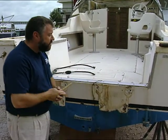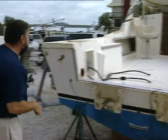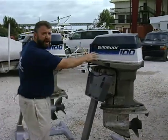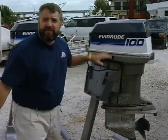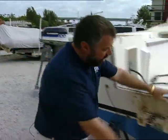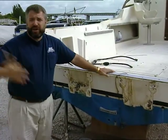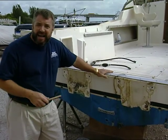Now, the reason that the manufacturer notched this transom out was to accommodate the outboards. Come on over here and I'll show you what I'm talking about. Originally, this boat was set up with a pair of Evinrude 100s that have a 20 inch shaft motor on it. Now, if you went with a single outboard, you'd come right off the center of the boat and go with a 25 inch shaft motor. And for years, that's all that's been available, so you really didn't have a choice about having this notched in transom.